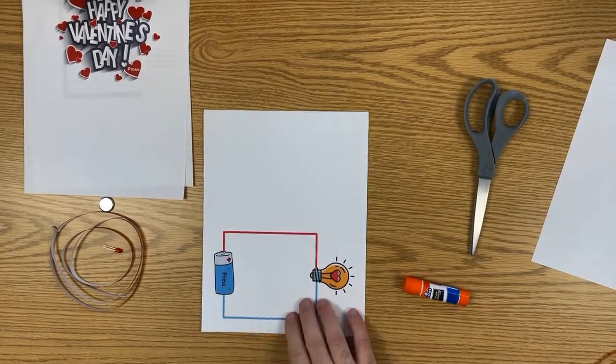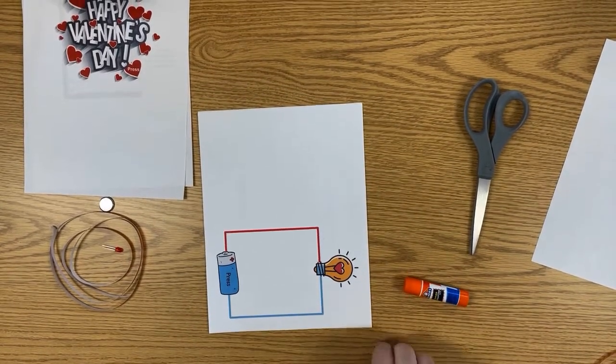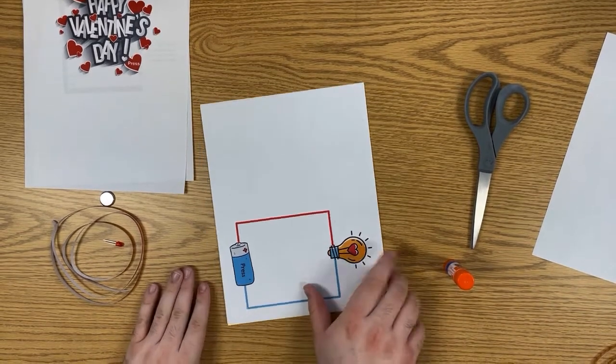Hello everyone, this is Steven from the Manhattan Wood Library and today I'm going to be showing you how to put together your light-up LED Valentine's Day cards.